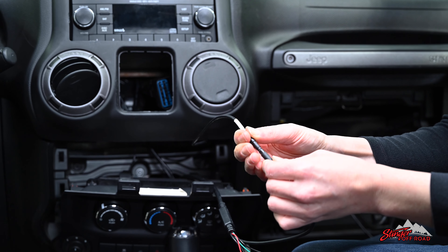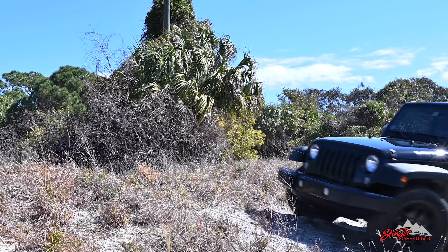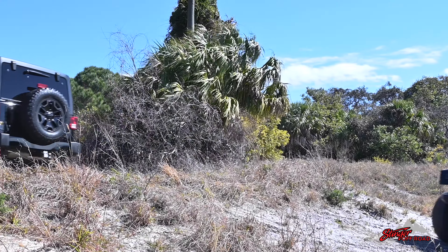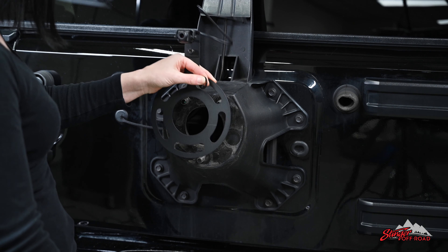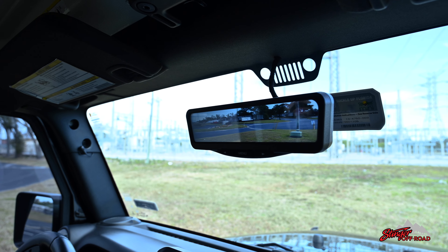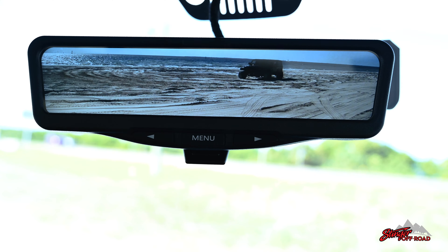Our included installation instructions make putting in your new camera incredibly easy. It features a plug-and-play harness so you don't have to do any wiring. This is a universal system that you can use in any vehicle, but if you have a Jeep Wrangler or Gladiator, this kit comes with specialized hardware that makes installation even easier. Get this new rearview mirror replacement kit today to make every trip safer and leave no trail mate behind.